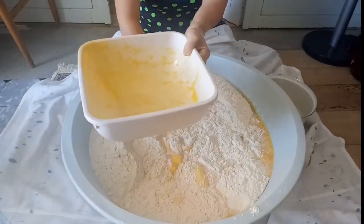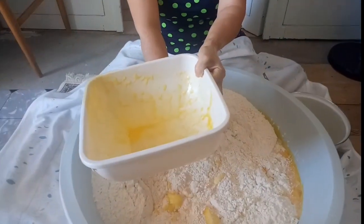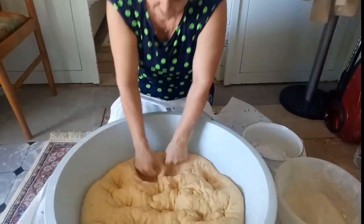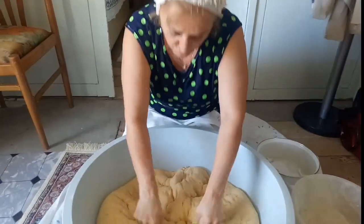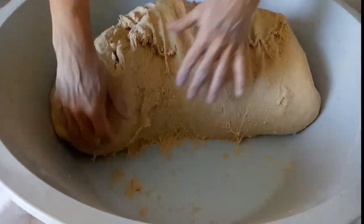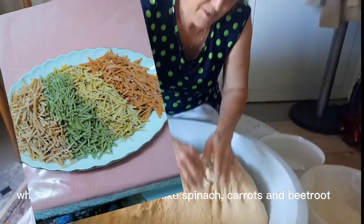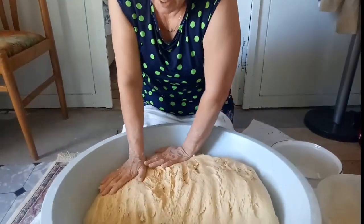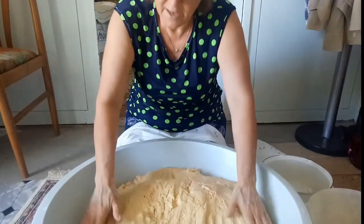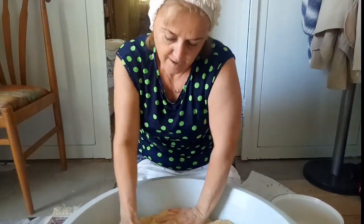I'm going to put it on the table. We are going to put it on the table.